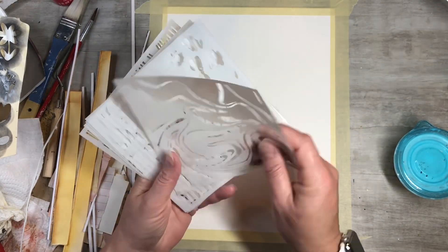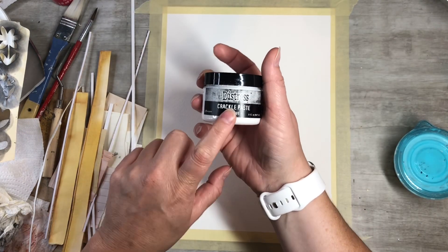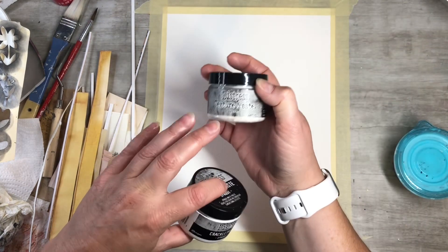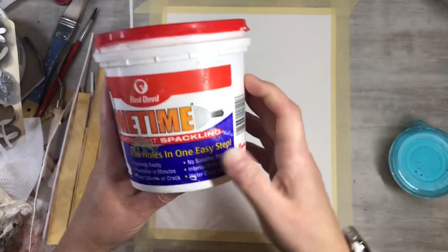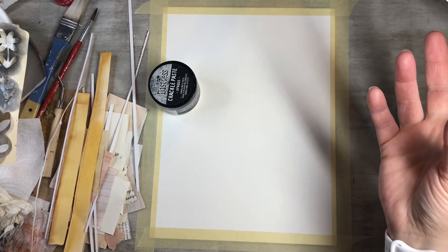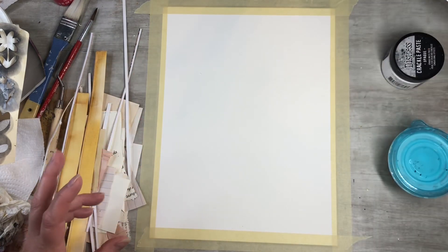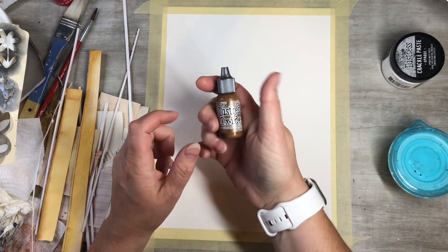I'm not sure if I'm going to throw in the crackle paste — I might do that. I also have the distress texture paste, but this spackling actually works just as good and it's way more inexpensive. I love using it with stencils. I have my AC on in the background because it's almost 98 degrees today here in Oregon, so you might hear that. I also have the Vintage Photo Distress Oxide that I might be using throughout.